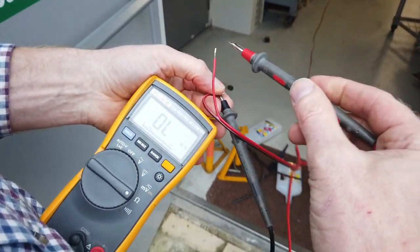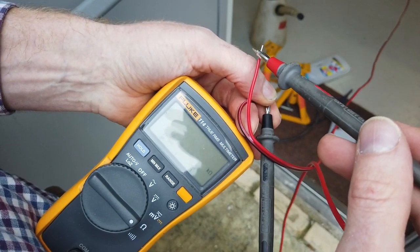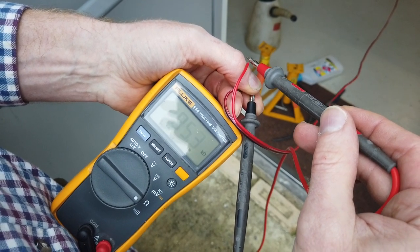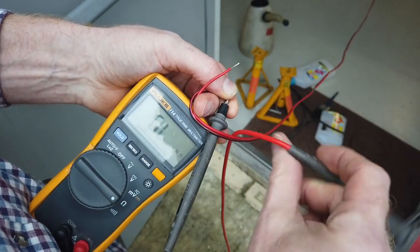Can you see my meter? Right, here it goes. We're not going to read anything... right, try again.